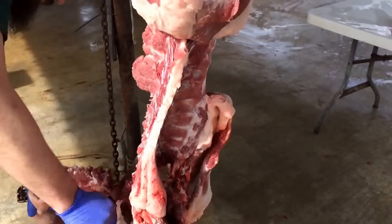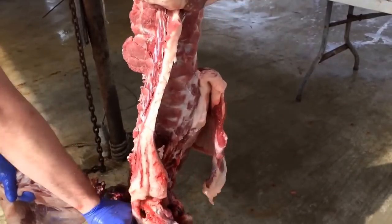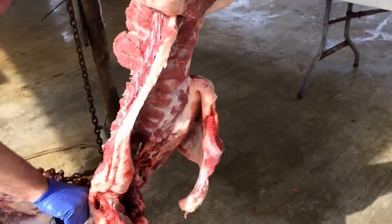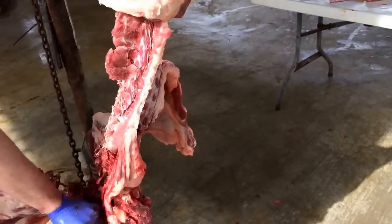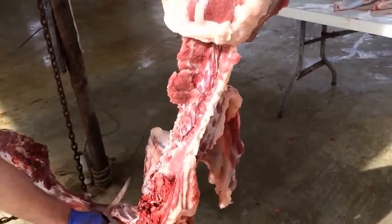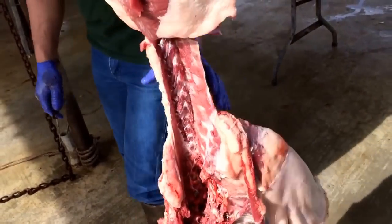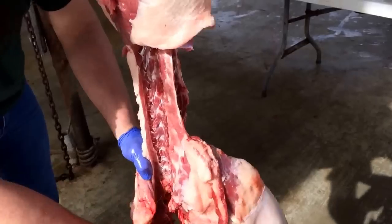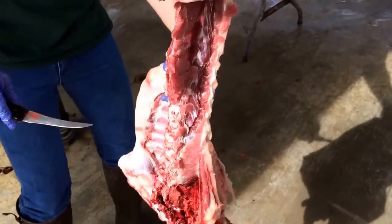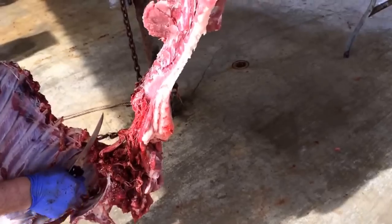He makes it look easy, but amateurs don't try this at home — you might have fewer than ten fingers when you're done. A professional always makes his craft look simple, whether it's a musician, a painter, or anybody else with special skills. They can make it look easy; we try to do the same thing and it doesn't work so easy. These guys know what they're doing. There's not too many people who can actually take off a set of ribs with a knife — generally they'll use a saw or an axe — but these guys have done plenty of hogs and know all the little tricks of the trade.